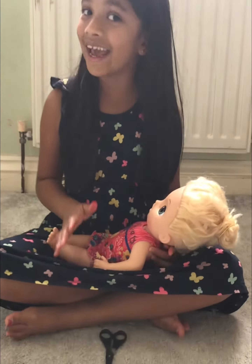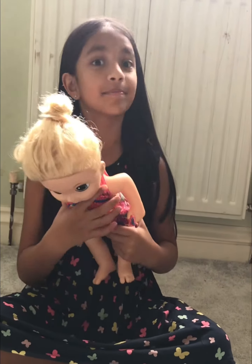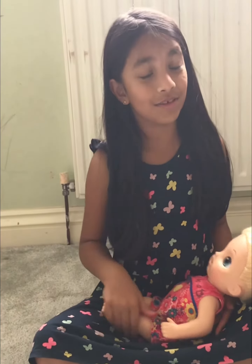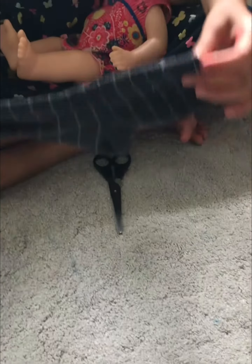Hey guys, today I'm going to be making face masks for little dogs, but you can do it for yourself since it is coronavirus time. There's just one simple thing you need — one sock.